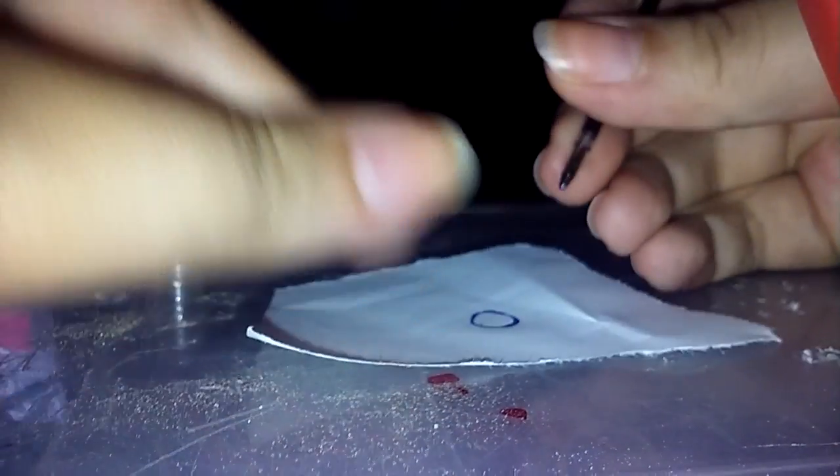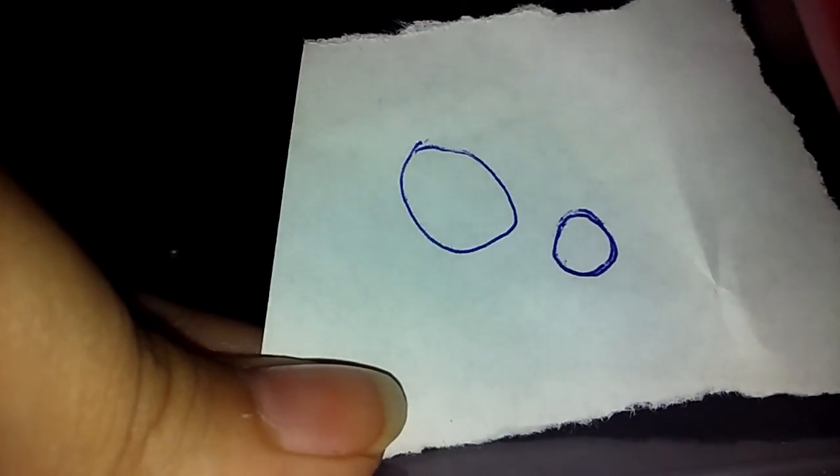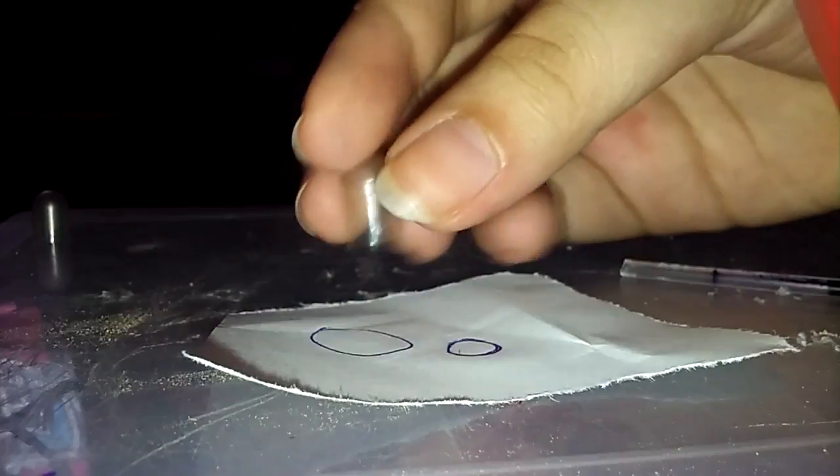Once you get your two little containers the same size, next you're going to start drawing a little circle that kind of matches the pill. Just draw a little circle — it doesn't have to be perfect because you can cut it later. Draw something a little bigger than the actual size.